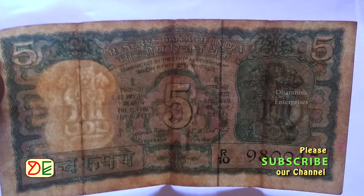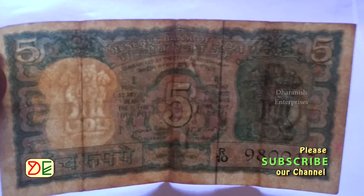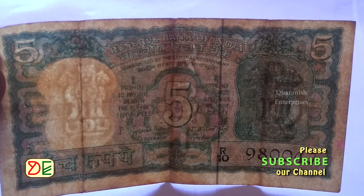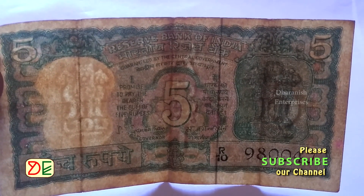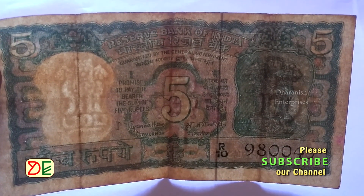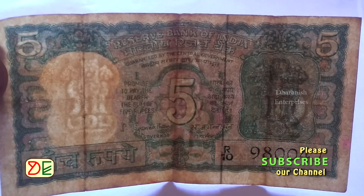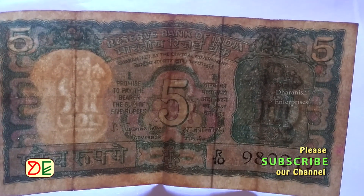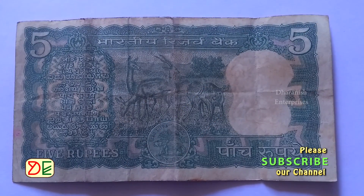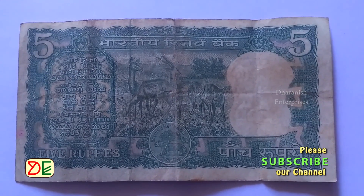Authentication of 5 rupee notes with 4-year: 1. Watermark of Ashok Stambha in the white portion of the area. 2. Middle of the note carries RBI as a watermark. 3. Number 5 is clearly seen in the Ashok Stambha area as a watermark. 4. The 4-year is clearly shown on the note.